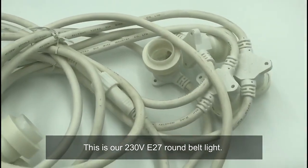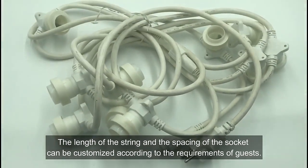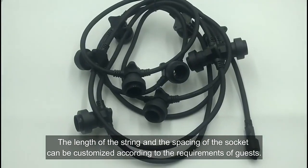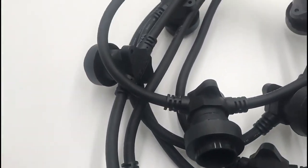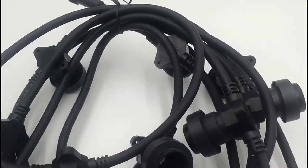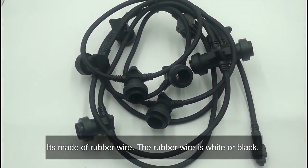This is our 27-run felt light. The length of the string and the spacing of the socket can be customized according to customer requirements. It's made of rubber wire, and the rubber wire is quite thick and black.